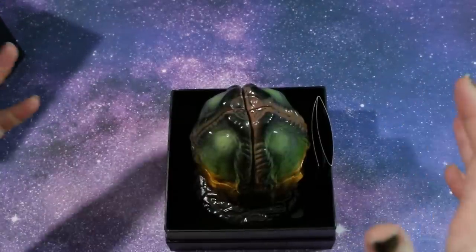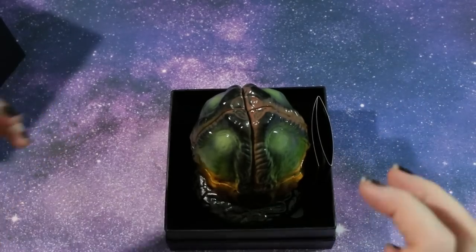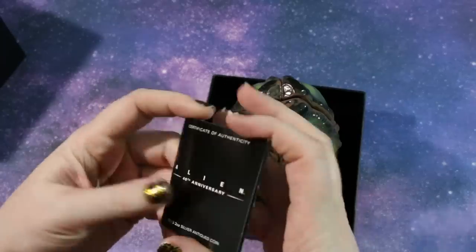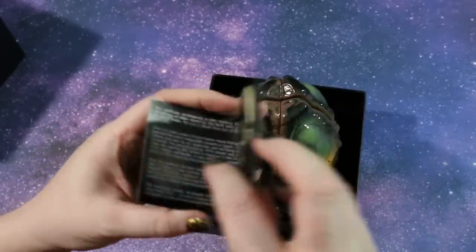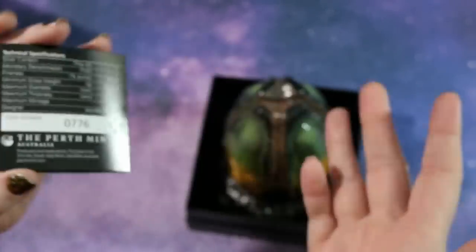Opening it up — whoa, and there it is. This is the presentation for the coin, this is its case, and also here is the information about the coin. You can read about the design, and I have number 776 of 1,500.